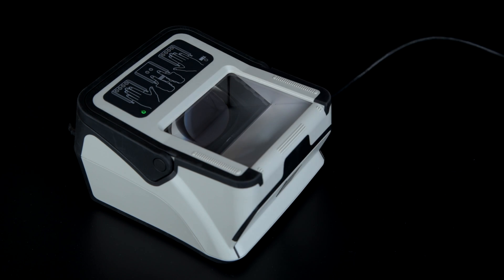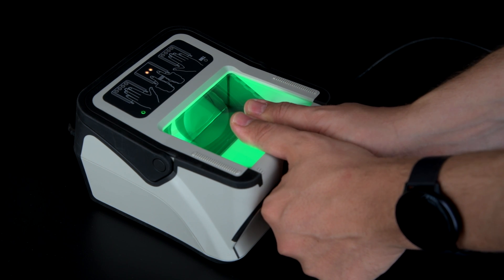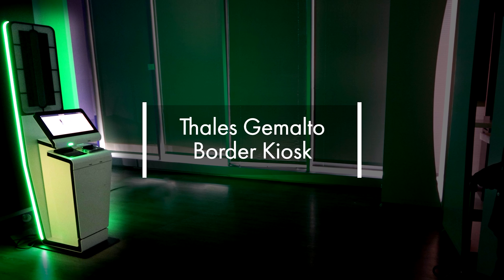It requires no specific hand placement on the prism, and feedback is provided in real time, ensuring a fast and easy acquisition process — especially in terms of self-service kiosks.